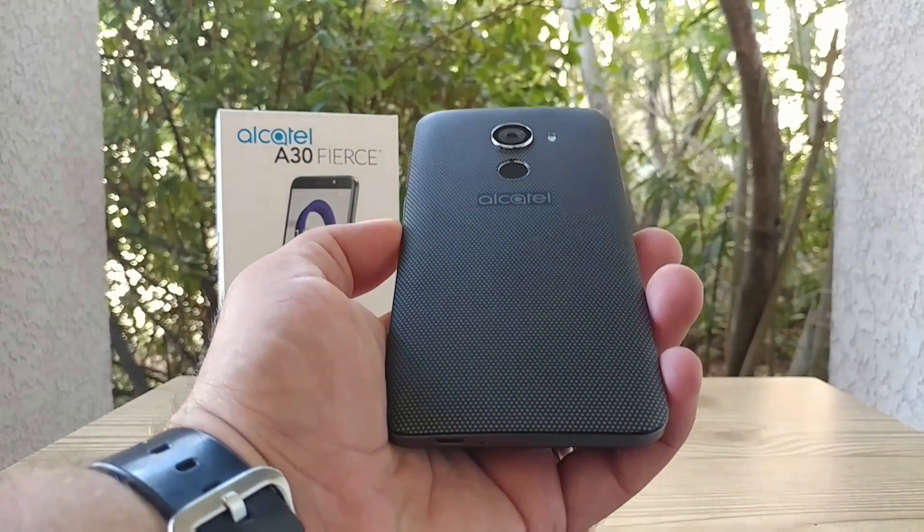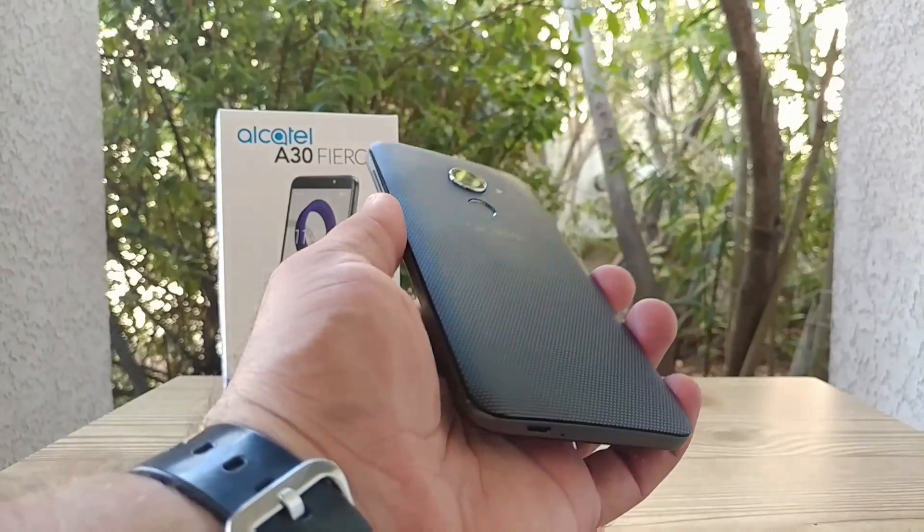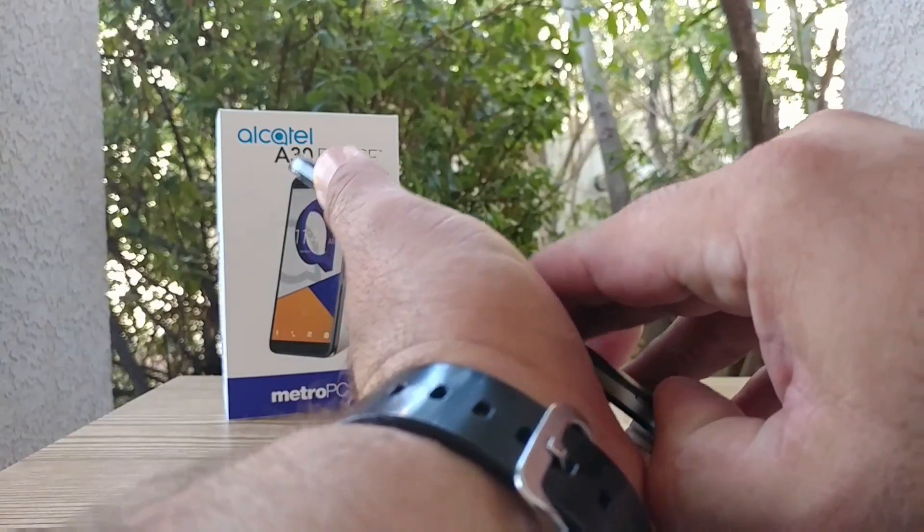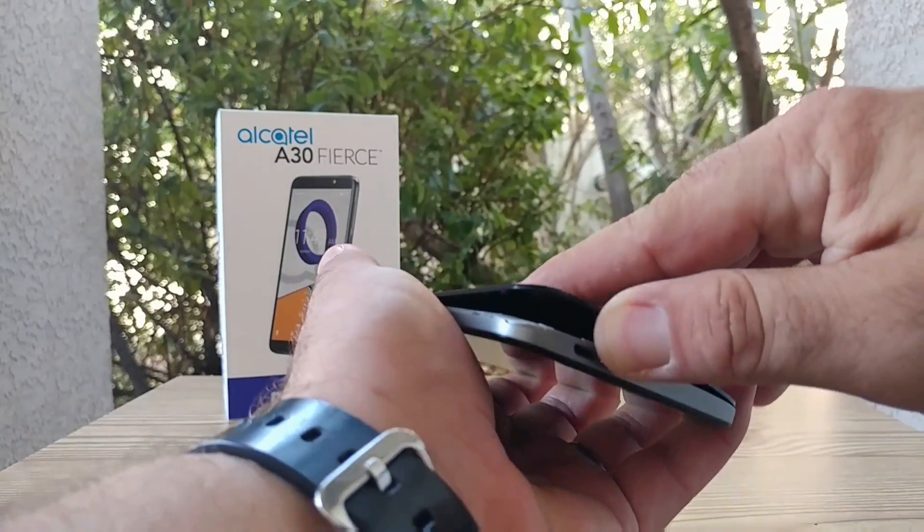I'm also going to be checking to see if we get the adoptable storage option on the Alcatel A30 Fierce, and I'll also show you how you can move your applications from internal storage to the SD card.